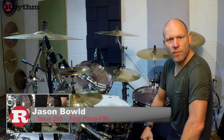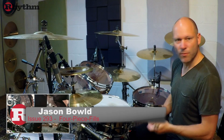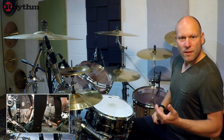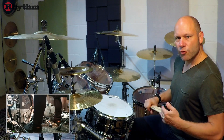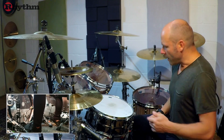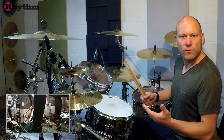Hello there, welcome to another rhythm lesson. My name is Jase and this month I'm going to show you some fills that you can play on a four-piece kit. The theme is going to be dynamic triplet fills, and we're going to get started with example one, which is going to feature a mixture of six-stroke rolls played amongst sixteenth note triplets.